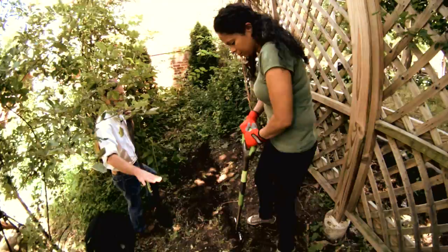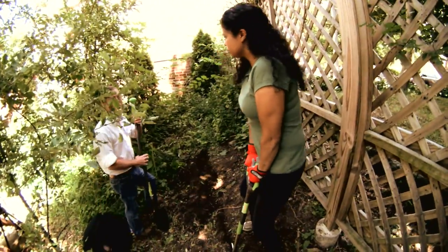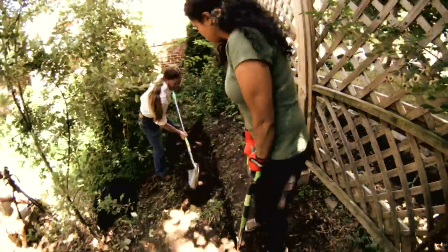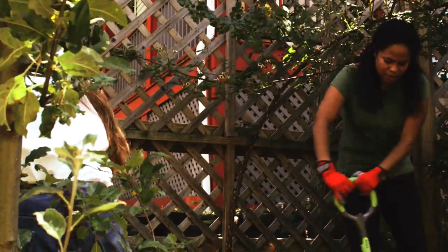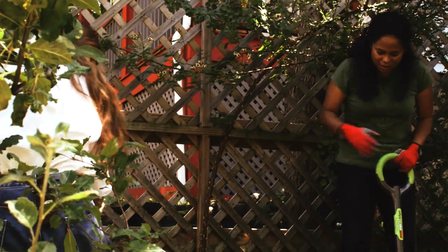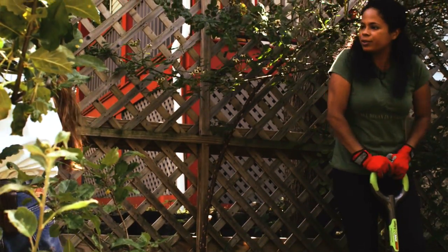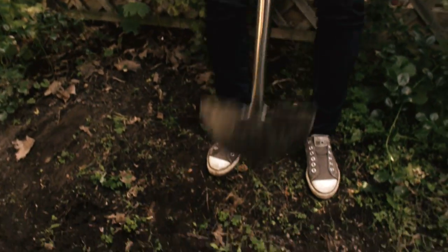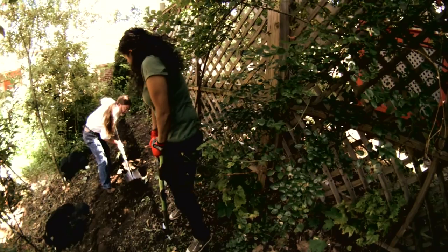The idea is we're going to create a mini terrace here to create a break from stuff washing down your slope. One of the great things about it is that for a project like this, this is something that you can do yourself. Because they're in sections, it's not hard to pick them up and move them into place. They'll look good once they're in place here.